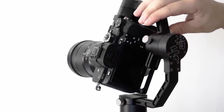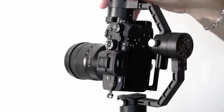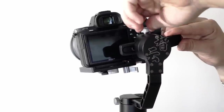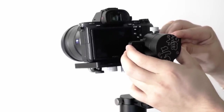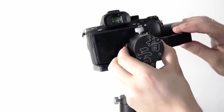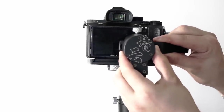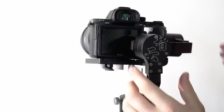So now moving on to the roll arm. As you can see, if I let go of the camera, it wants to lean over to the left. So I'm going to prop it up and loosen up this tensioner screw right up here. Since the camera wants to lean to the left, I want to push out this arm to the right to compensate for that left heaviness. I pushed it over a little bit and it's still leaning to the left, so let's push it out some more. We pushed it out too far, so let's push it back in just a tad. And there we go — it is balanced. Now we can lock it up.